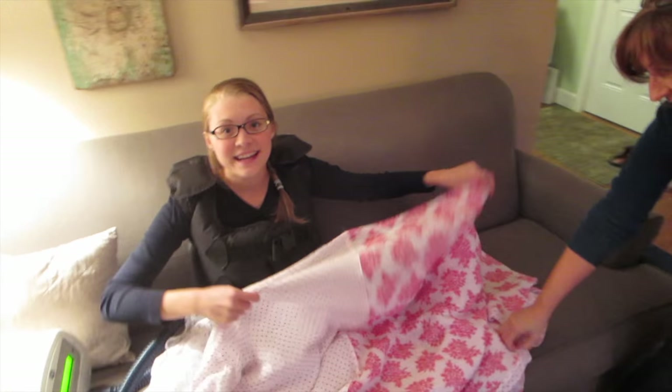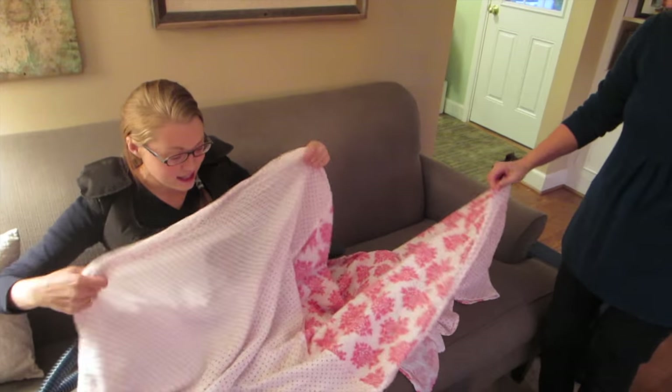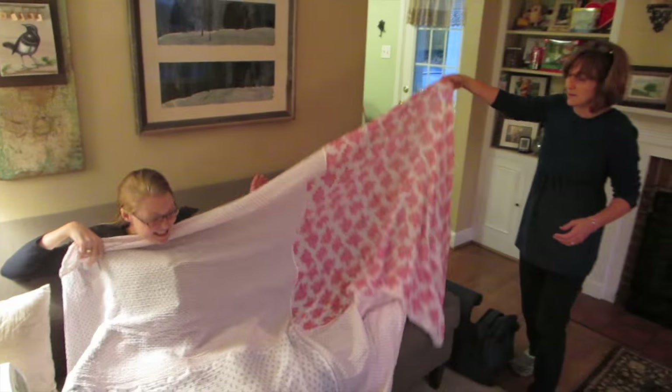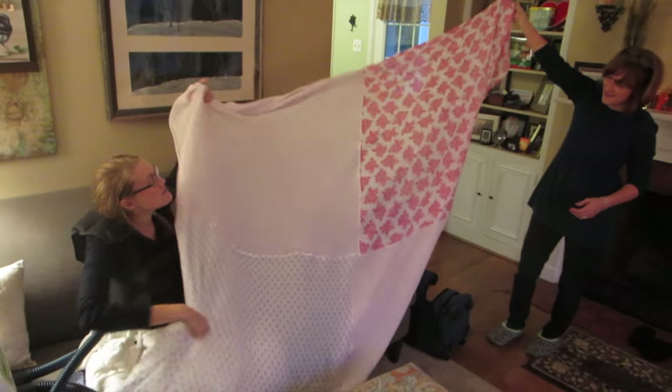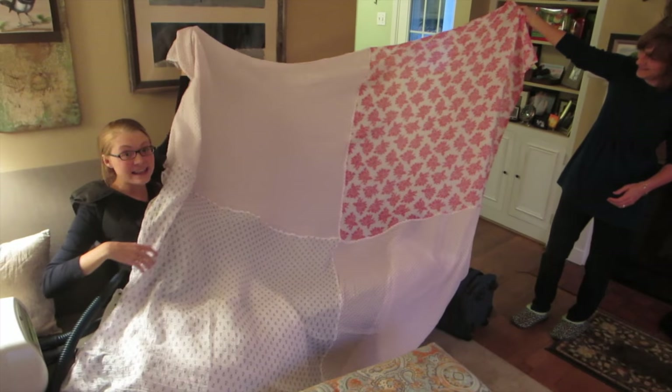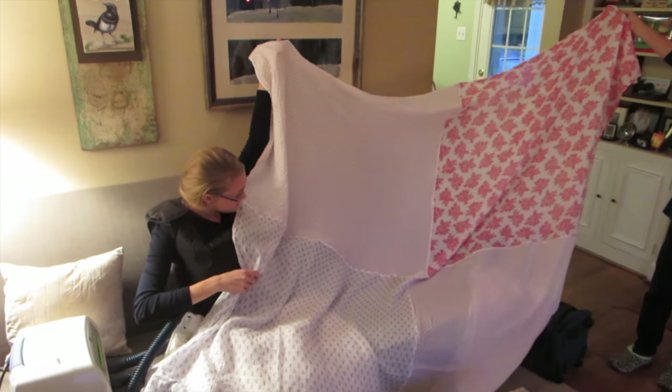That's the story. Thanks, mama. You're welcome. It's actually the next day, but my mom was able to finish it. There it is — look at that! Thank you, mama! Magical adult baby blanket. I think it is king size — king size baby blanket.